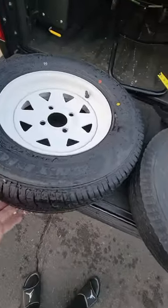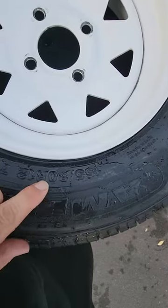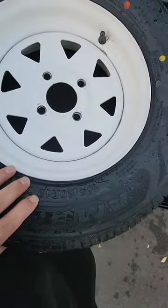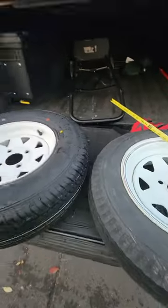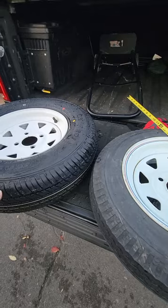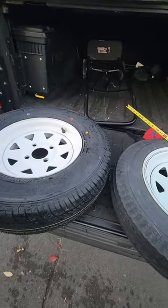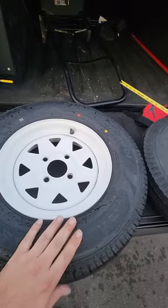The tire I went with is a car tire — it is a 155-80-12. You can see the difference: you get just over an inch more tread width and just over an inch more height.